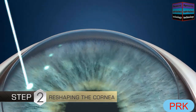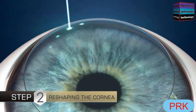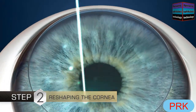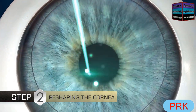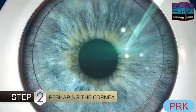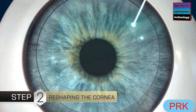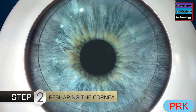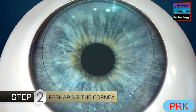The pattern of laser treatment is determined by a sophisticated program and based on the detailed measurements that were taken during your preoperative examination. The laser light is invisible, but you will hear a slight clicking sound as the laser gently reshapes your cornea. Because your eye will be numb, you will not feel the laser, although it is normal to smell a faint odor.